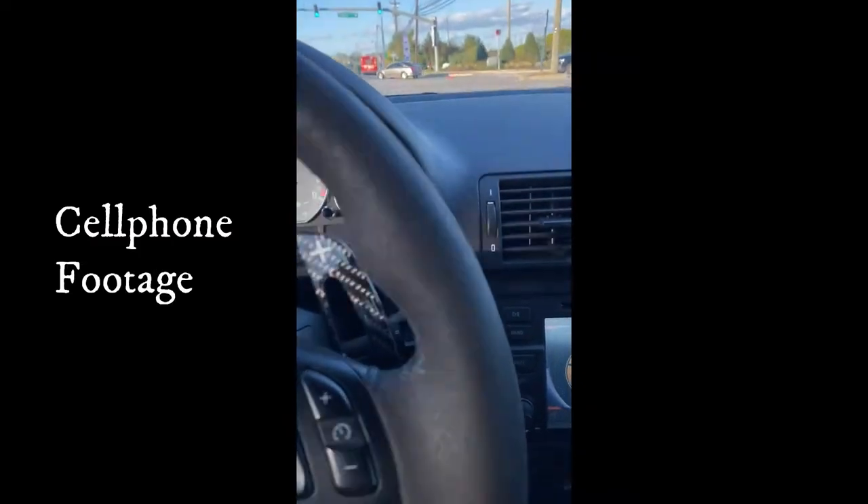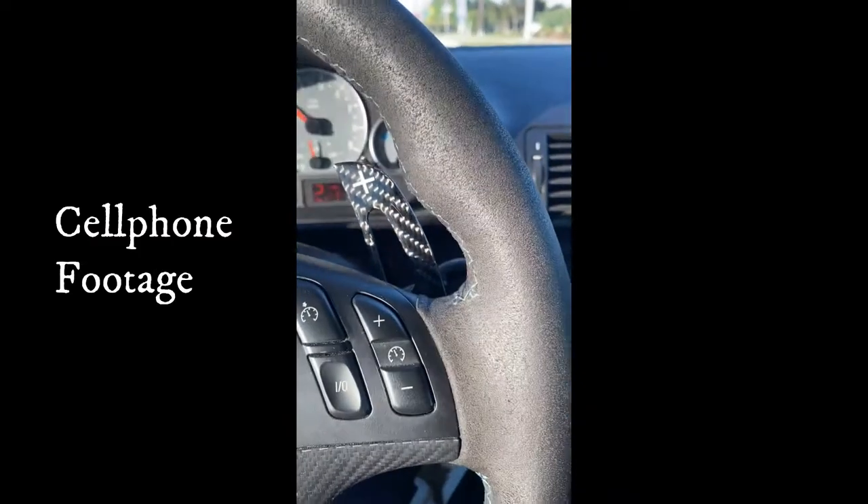On my previous video I explained the clicking noise that I had on the car, and I'm going to put a clip of it right now so you can see.